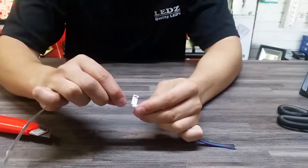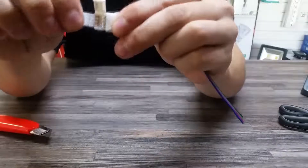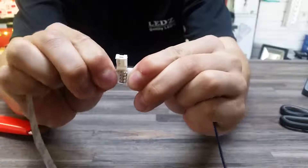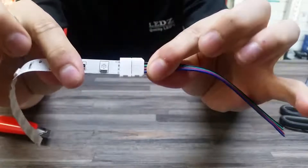And then simply take the strip light and slide it in, like that. And close the cap. And that is how you do a connection.